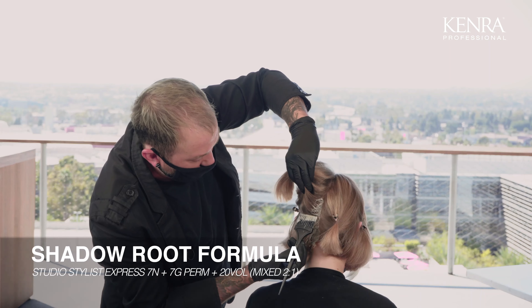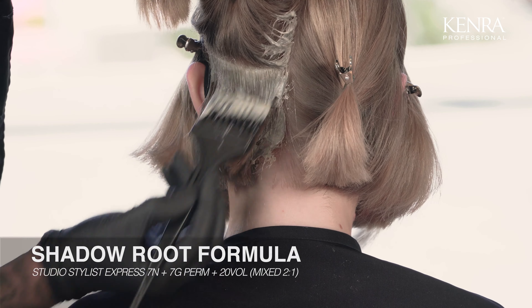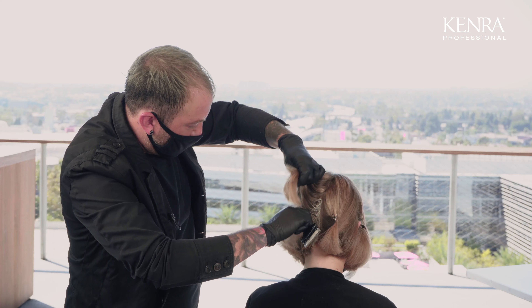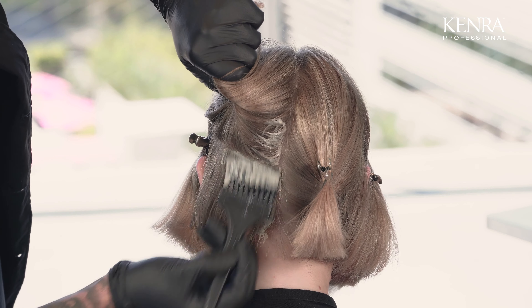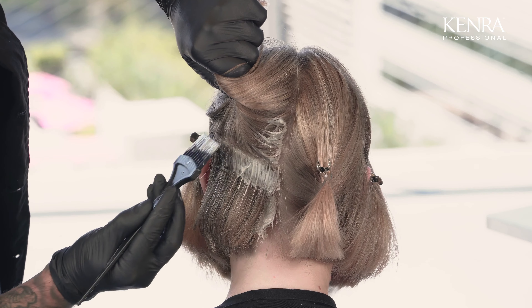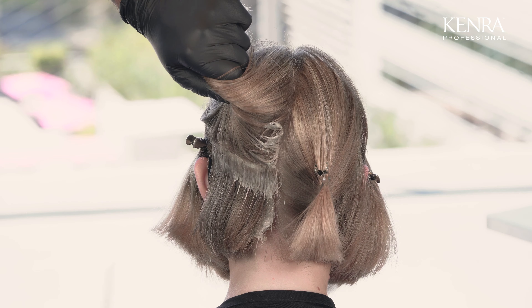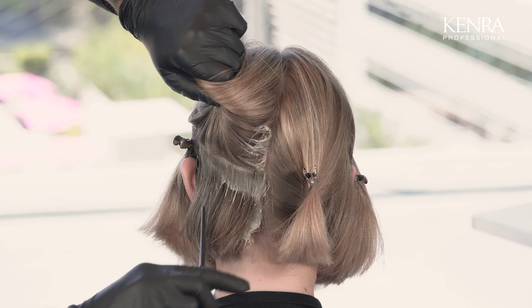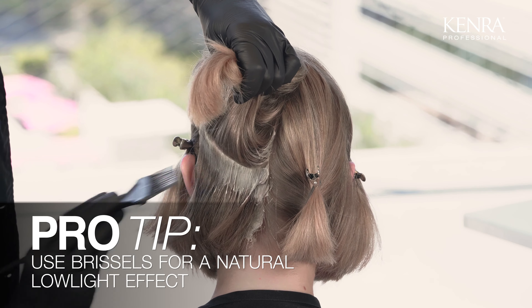The formula I'm working with today is two parts of 7N and one part 7G. I do want to see some warmth, so that's why I'm choosing to work with the 7G, but I want to make sure that it still plays off of the tones that I have going in the hair now, so that's my reason for using two parts of our 7N. One thing to remember when creating a shadow root is to not create too hard of a line. I'm allowing the bristles to pull some of that color through to create almost like a natural looking low light.